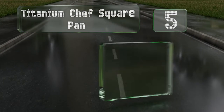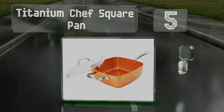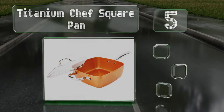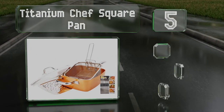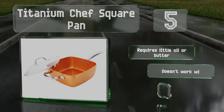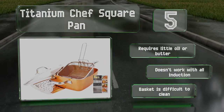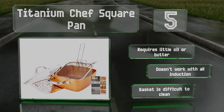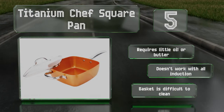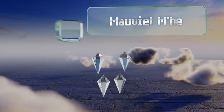Halfway up our list at number five, the versatile Titanium Chef square pan is a good choice for anyone who fries a lot, as it comes with a basket and a lid that seals tightly, preventing oil from splashing everywhere. There's also a steam divider included if you'd rather eat something less artery-clogging. It requires little oil or butter, but it doesn't work with all induction stovetops and the basket is difficult to clean.